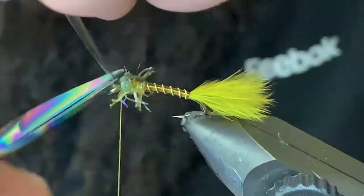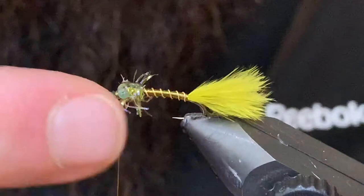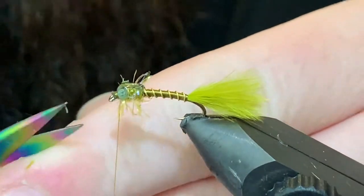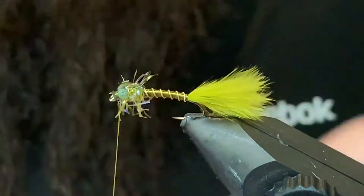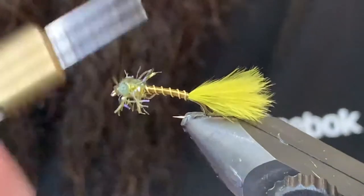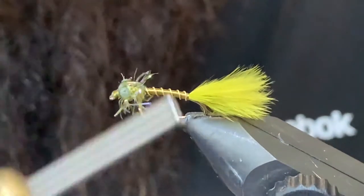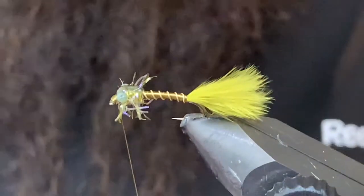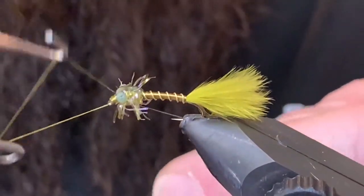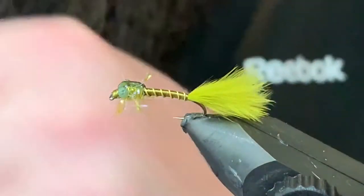Now you can come in and give it a good tug, trim it off, and most of it will kind of suck back up in there. If you've got any straggleys left you can trim them out before you clean up the head. Do a few more wraps, that looks pretty good. Come in with a whip finisher, finish it off nice and clean, pull it tight, trim out the thread.